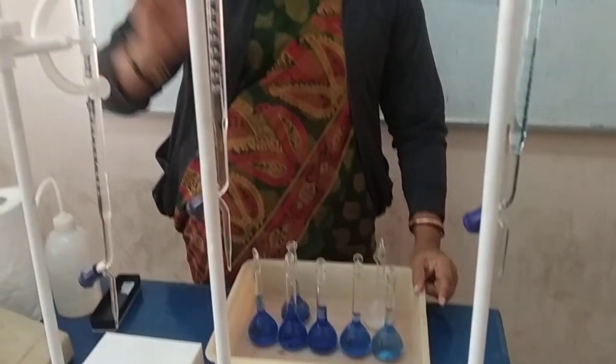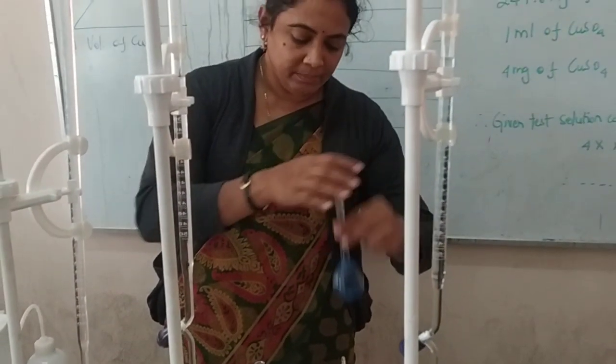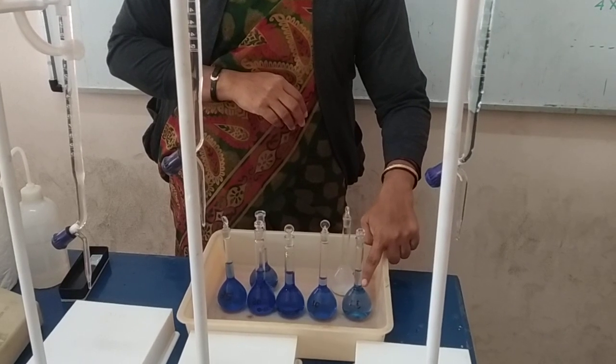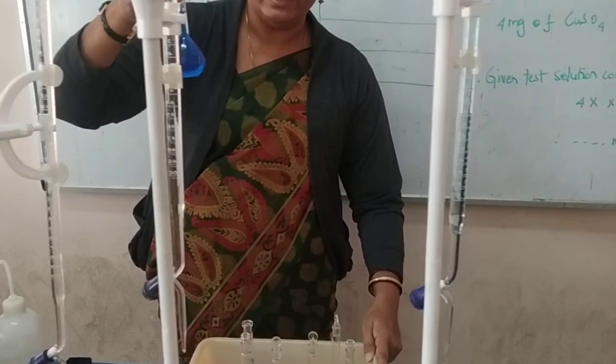Finally, you have to make up the solution with distilled water, mix well, and keep the solutions ready. When you prepare the solutions, they will look like this — the lower the concentration of copper, the lighter the color, and the higher the concentration, the darker the color.